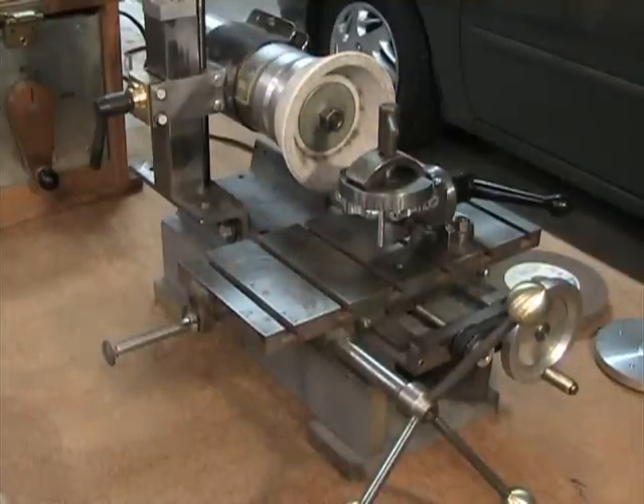This is my tool and cutter grinder that I've been working on for the past several weeks to make some modifications to. Here you can see an overall view of the grinder sitting here on this table. This isn't where it normally sits, but I thought it would be good for a video.